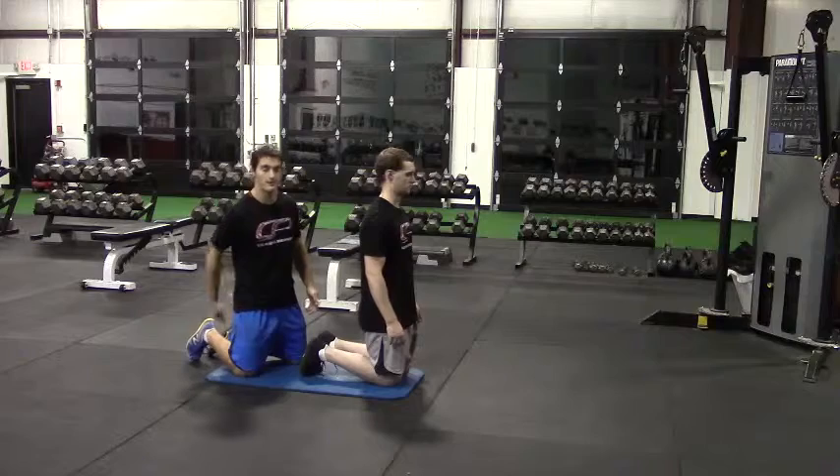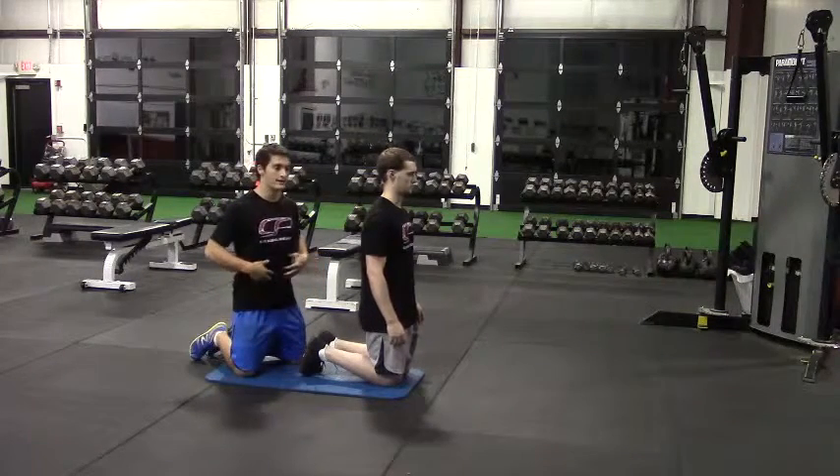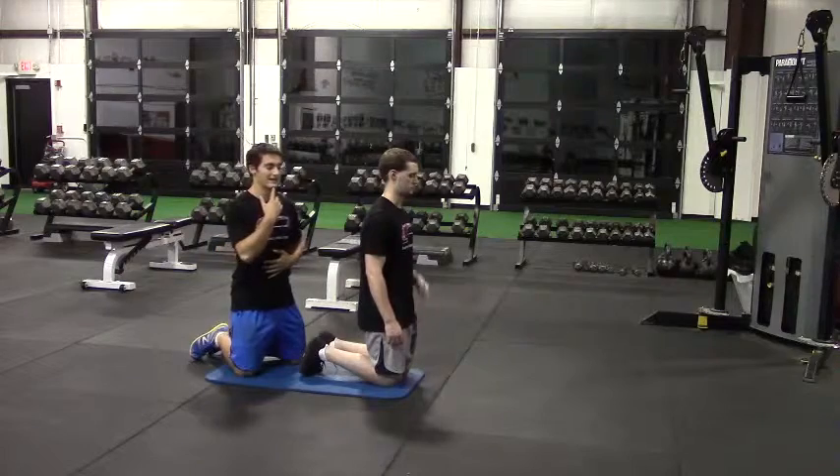You want to feel this in your hamstrings, maybe a little bit in your glutes. You don't want to try to arch through this with your back. So keep that anterior core tight and that chin tucked.